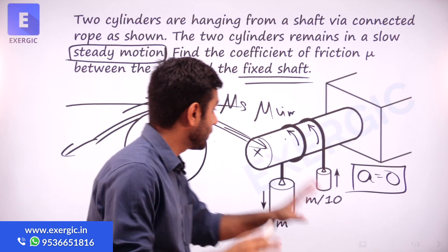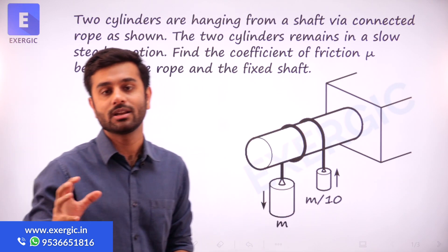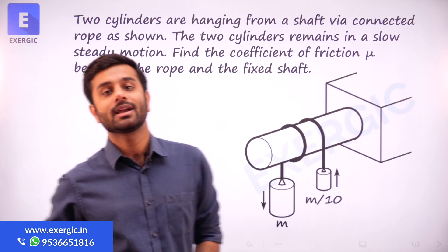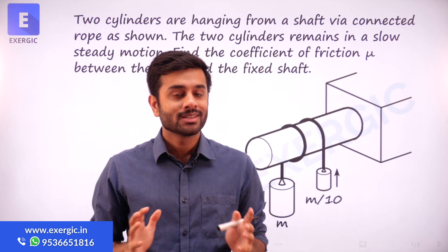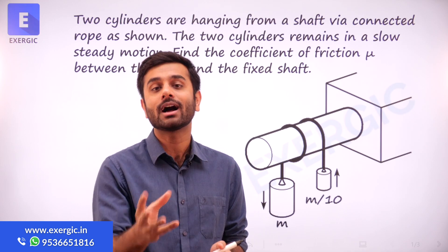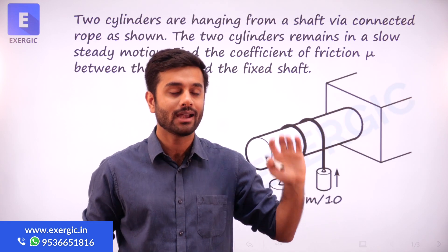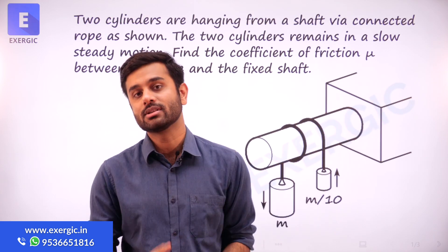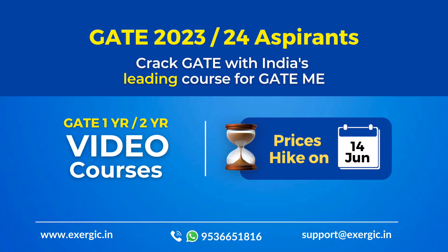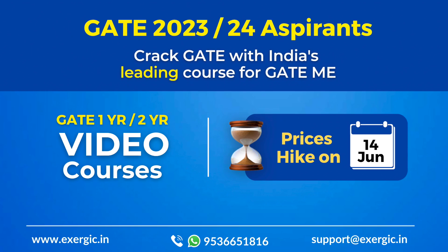A question which at first look may never look like a question of belt and pulley to most students. But I'm sure this has taught you how interesting belt and pulley questions are going to be. This is just the start, just the first example we are discussing. Let's discuss many more beautiful and more complex examples than this one. Thank you.